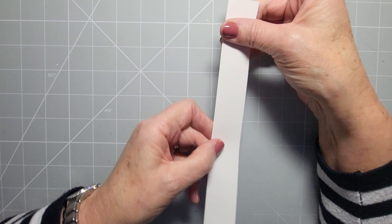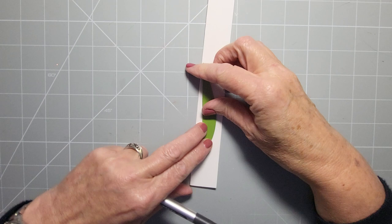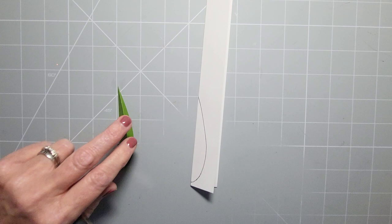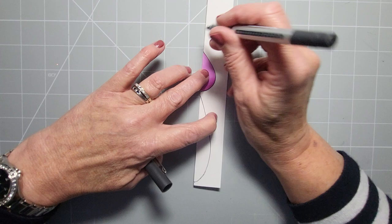Just fold the card in half and allow yourself enough width for half the size of the flower that you want. If you've done these before and you're happy with the shape and size, then on the fold line you can just use a previous flower as a template and draw around it. Use a pencil rather than a pen so that you can rub it out, and then colour your little petals in.